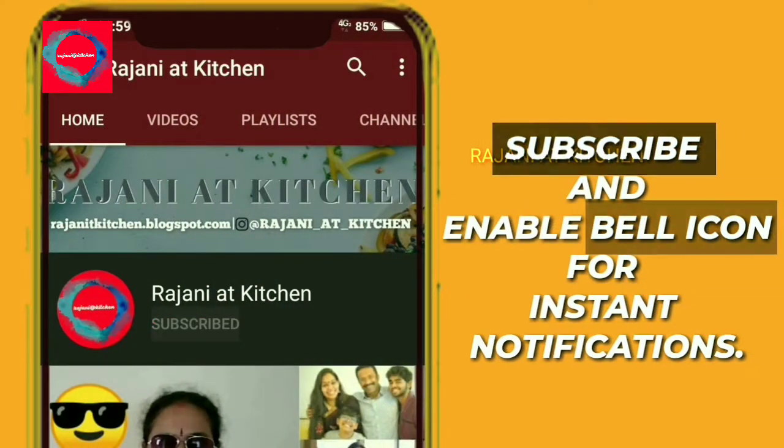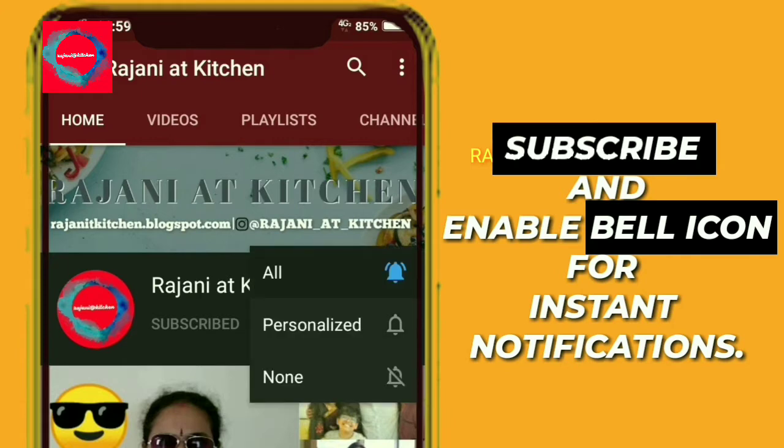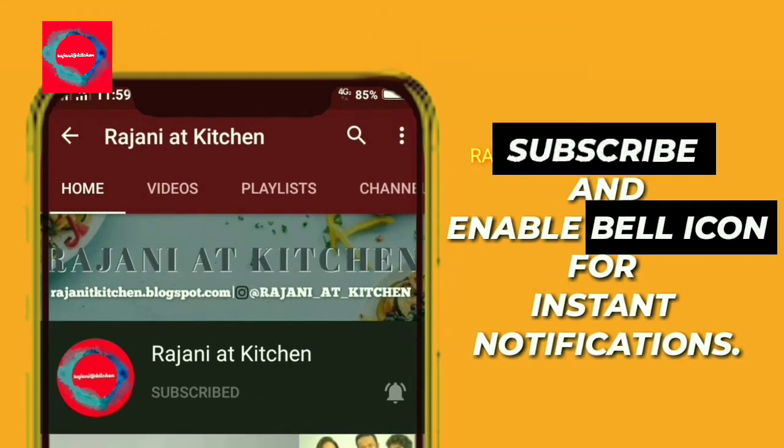Please subscribe, click on the bell icon for all notifications. If you like this video, comment, share, and like.